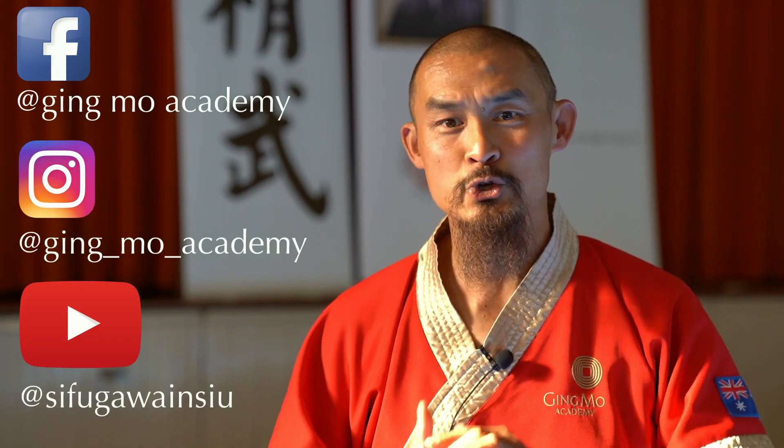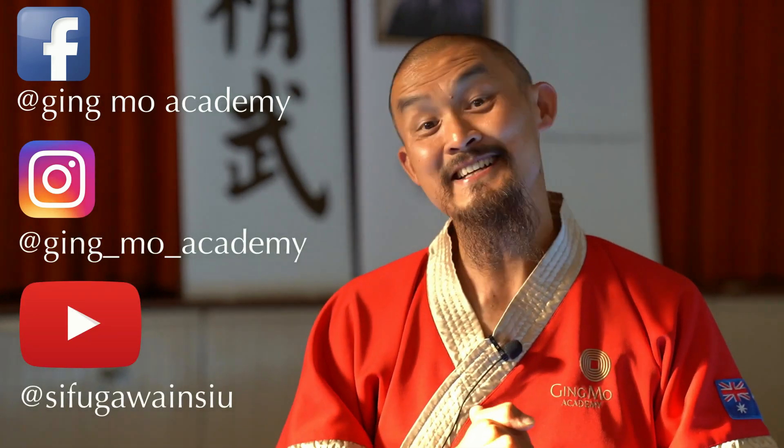Ni hao. Welcome to Tech Talk Tuesdays. I'm Gawain Su, Principal and Master of Jingmou Academy. If you like what you see, don't forget to follow us on Facebook, Instagram and on YouTube. I hope you enjoy. Let's take a look.